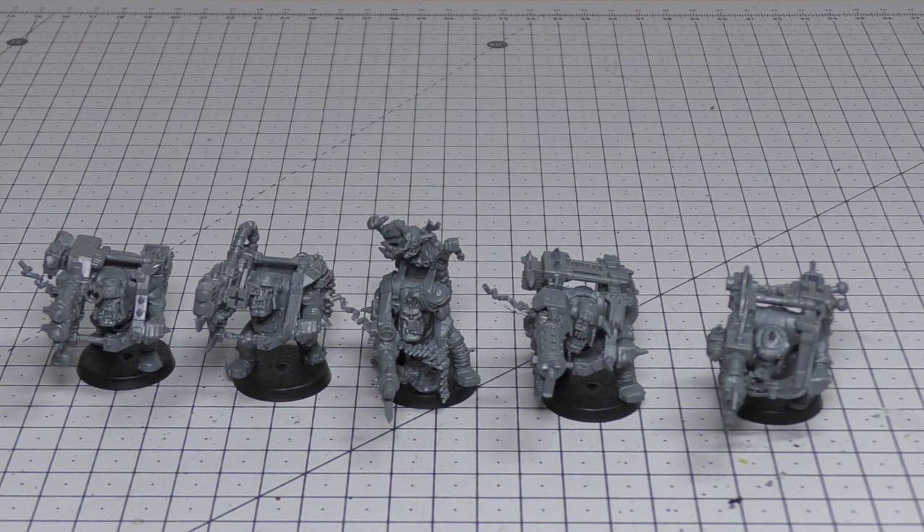Abilities: Mob Rule, Dakka Dakka Dakka, and Mechanic. At the end of your movement phase a Spanner can repair a single friendly clan vehicle model within 1" — that model regains one lost wound, but a model can only be repaired once per turn. It's really worth taking a Spanner if you're setting these Looters up next to your Mek Guns, as they are vehicles and you can repair their lost wounds. Keywords: Ork, Infantry, Looters.